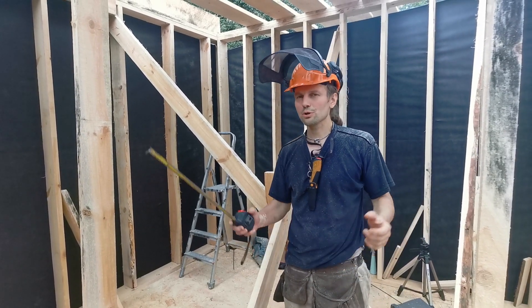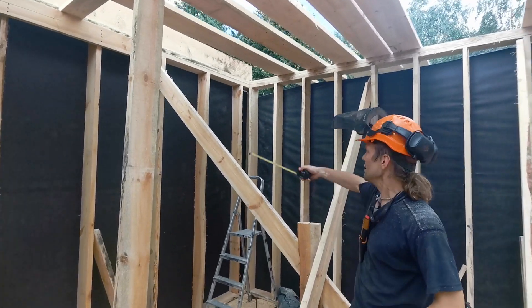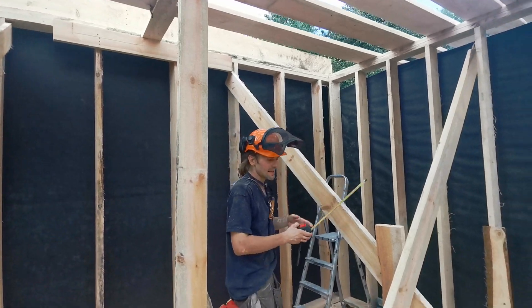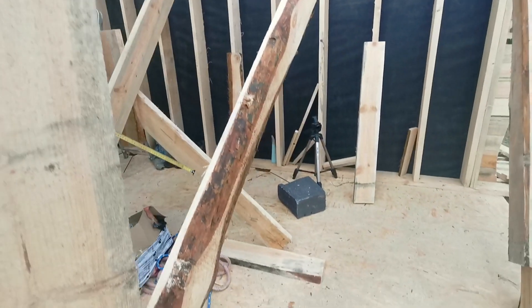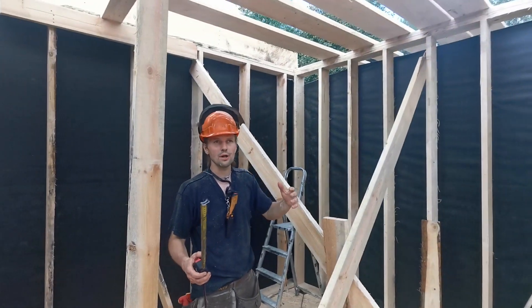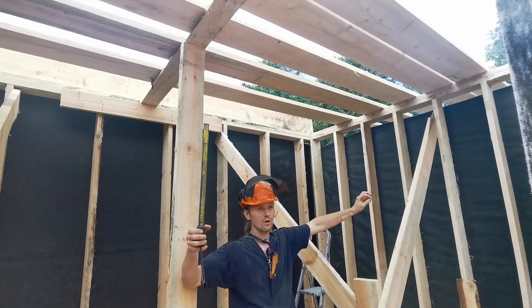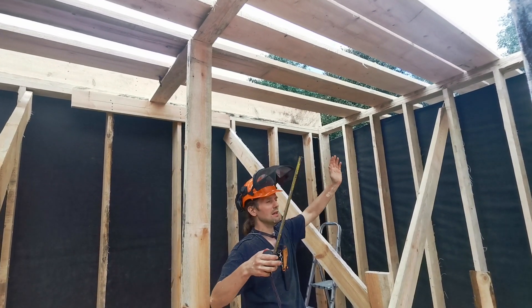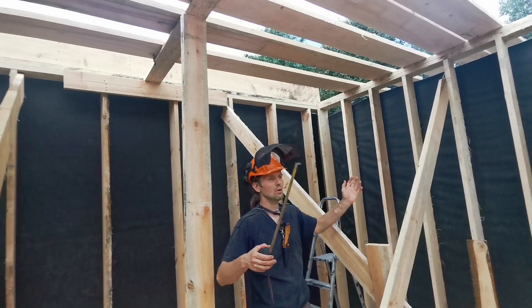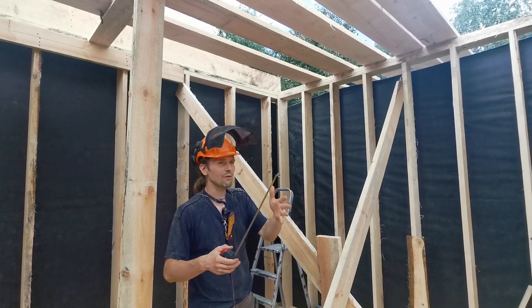What we did in the morning is we put these braces in here. Braces are where you put a plank to the top of the wall and somewhere to the floor where it can be mounted with some nails. Basically we want to make sure at this point that the top plates are perfectly straight. We check them with a string and we also check the level of the walls — that's what the braces are for.